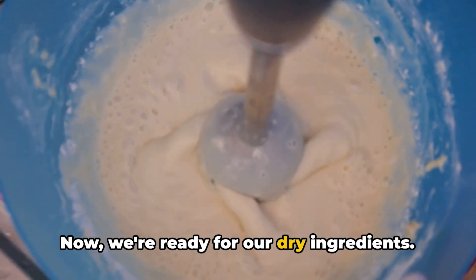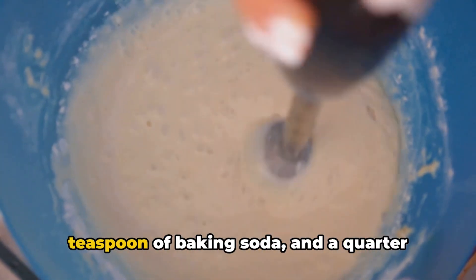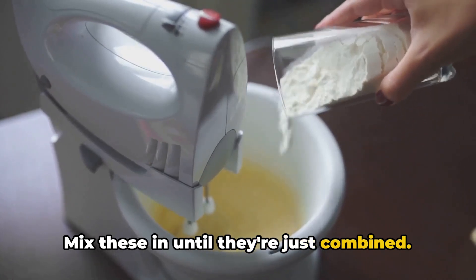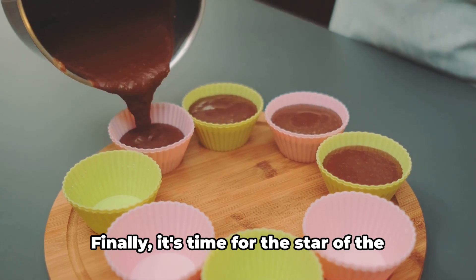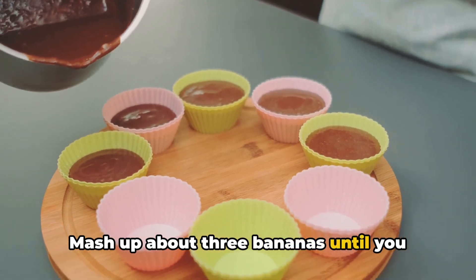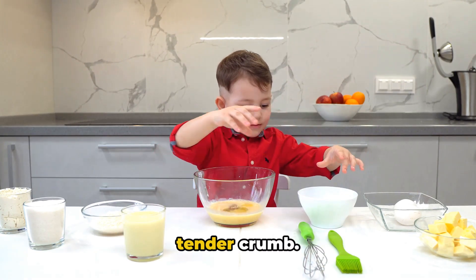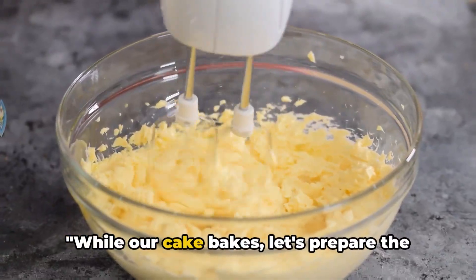Now we're ready for our dry ingredients. Add in two cups of all-purpose flour, one teaspoon of baking soda, and a quarter teaspoon of salt. These give our cake structure and a nice light crumb. Mix until just combined — you don't want to over-mix or your cake could end up dense. Finally, mash up about three bananas until you have one cup of mashed bananas and fold them into your batter. This is what gives our cake that delicious banana flavor and a moist, tender crumb. Once the batter is smooth, it's ready for the oven.